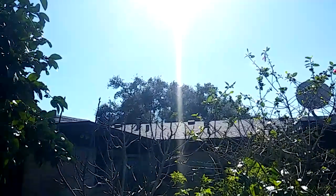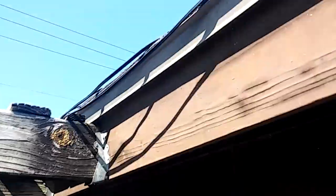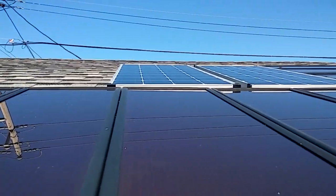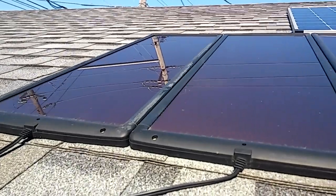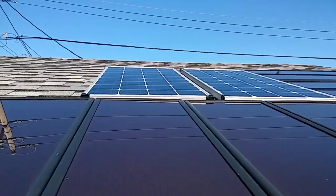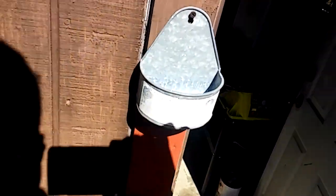I'll show them to you real quick. It's about 1 o'clock in the afternoon, the sun is doing good today. You can see them — it's hard for me to get up there, they're right over there, along with my Harbor Freight panels. I like the new ones quite a bit. They take up a lot less room and they seem to put out a lot more power than the Harbor Freight panels do.